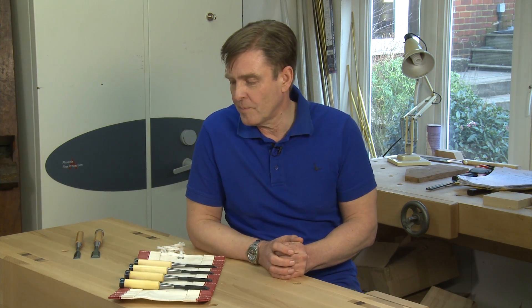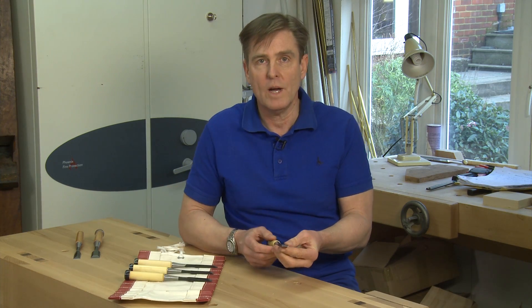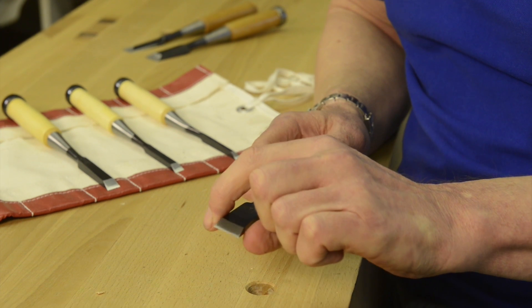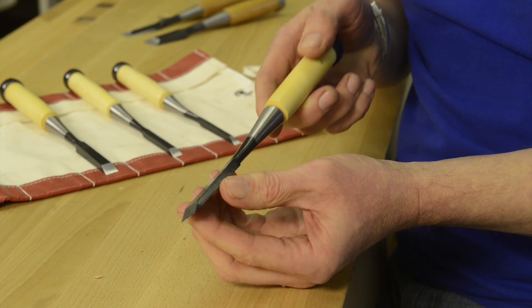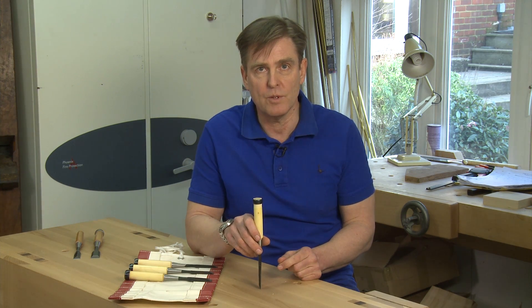So I'm very pleased to announce these chisels from Master Blacksmith Ouchi, which have been designed specifically for dovetailing. They're quite heavy duty chisels, which is great for chopping, and the sides have been ground at 15 degrees, and they come down to a clean — not sharp, but a clean edge on the sides, which means that when you put these into the corners of dovetails, they're not going to bruise.